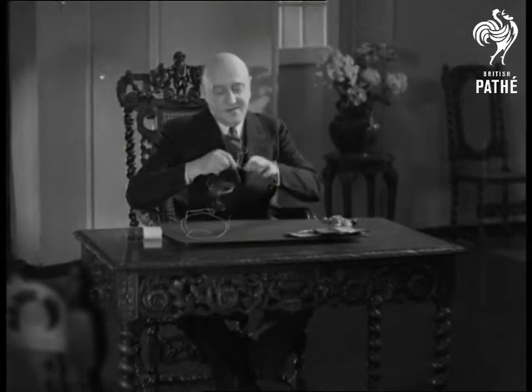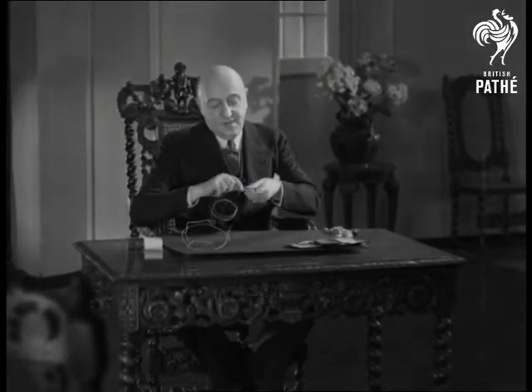Introducing Mr. Herman Doruski, the famous composer and conductor, who in turn will introduce to you an interesting hobby.